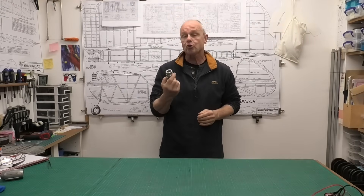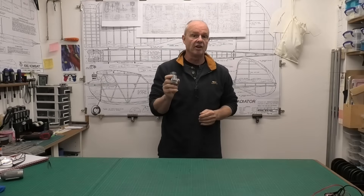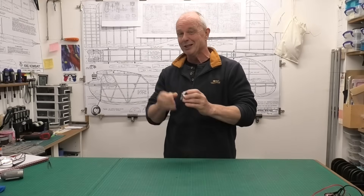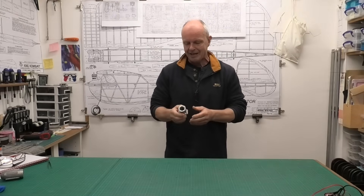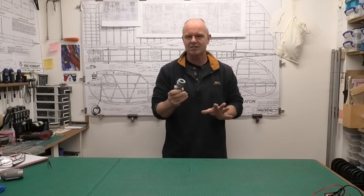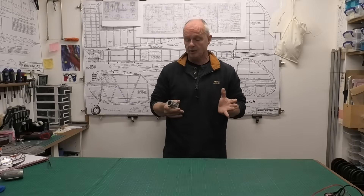Hi there, well today we're going to be hopefully repairing a crankcase that's broken. This is a Mark II Irvine 40 from probably the late 70s, early 80s, and I'm really fond of this engine. It runs - or it did run - absolutely beautifully until it had a rather fast and hard re-entry, and it ripped off the exhaust and broke one of the - well, it's where the exhaust bolts in. We'll have a look at that in a minute.